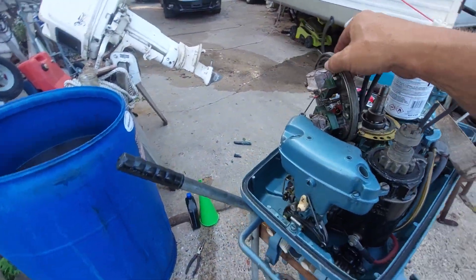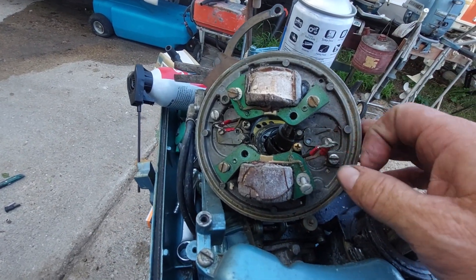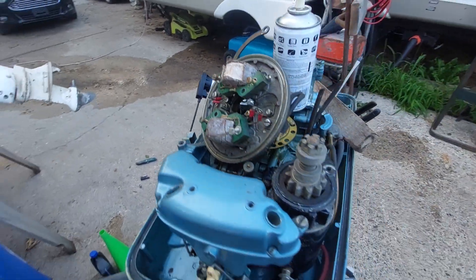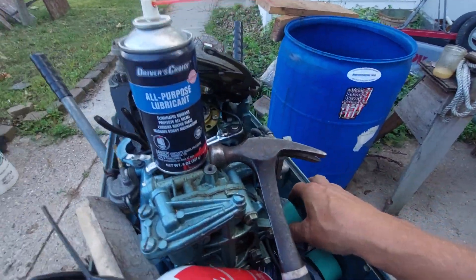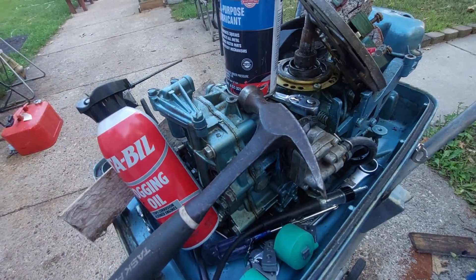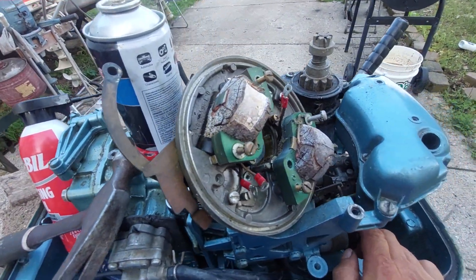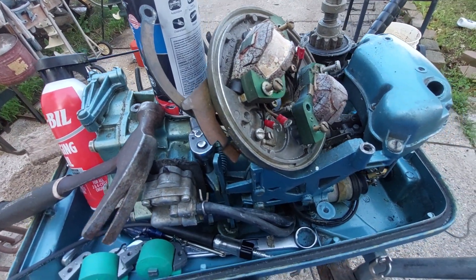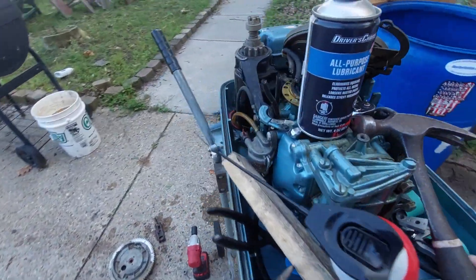I opened it up and the coils were obviously the big problem, but someone had already taken the points and condensers out. So I'm going to put some new coils on it right now — got some generic coils — and I got a good set of used points off a parts motor. They're better than the generic points; I won't even use those usually because the tolerances are so bad you can hardly get the 20 thousandths gap right.